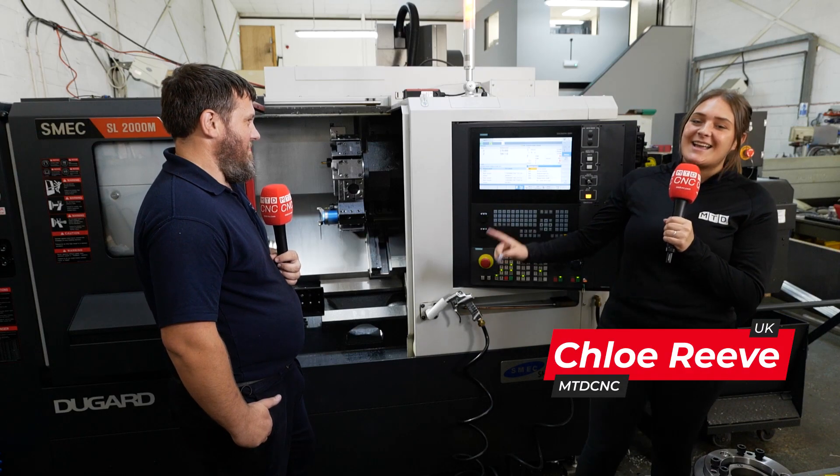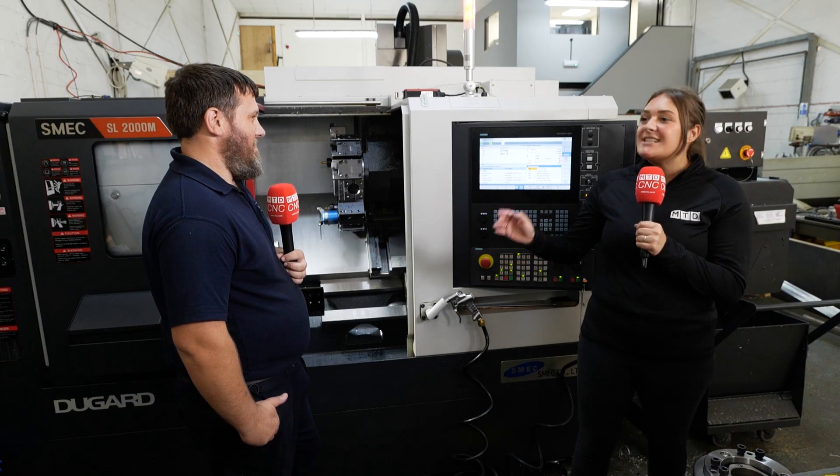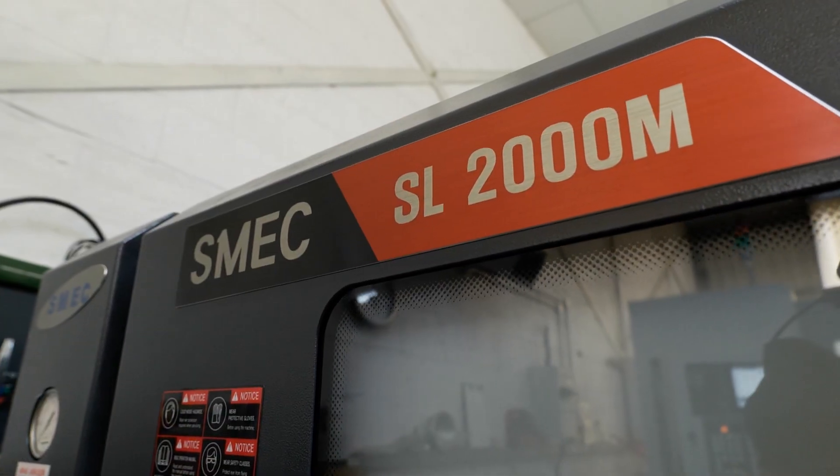I'm stood in front of a Dugard SMEC SL2000M, which is DGF Engineering's most recent investment.